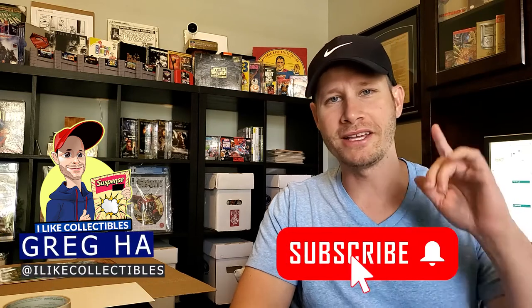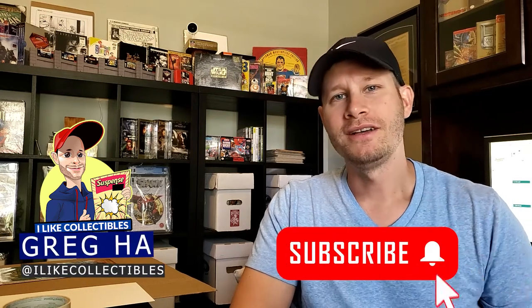What's up guys? Welcome back to I Like Collectibles. I'm Greg Ha and today we're gonna take a look at the proper way to pack a book when you ship it.